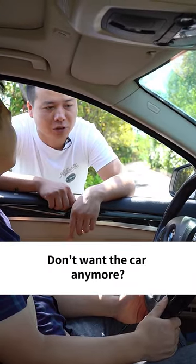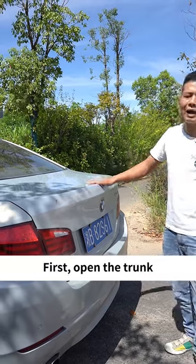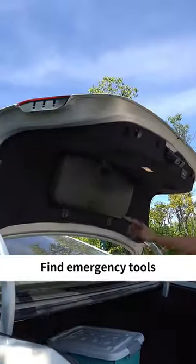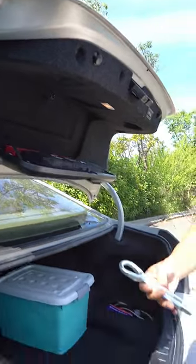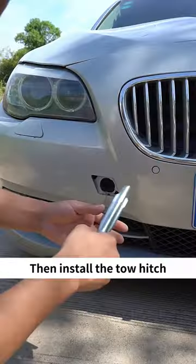Who taught you to use the tow rope like this? You don't want the car anymore? Get out of the car. First, open the trunk, find the emergency tools, and take out the tow hitch. Then find the plastic cover on top of the front bumper, take it off, and install the tow hitch.